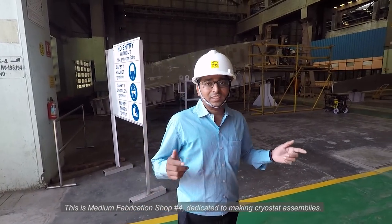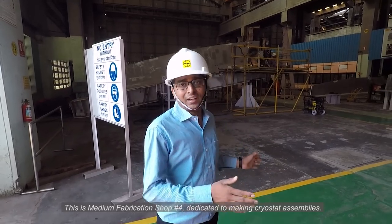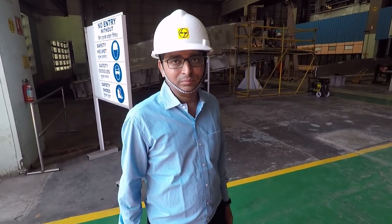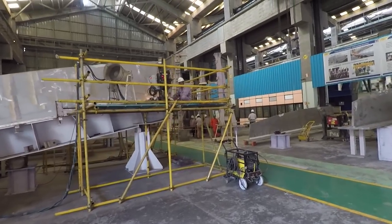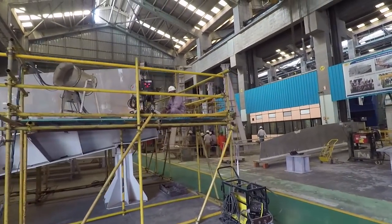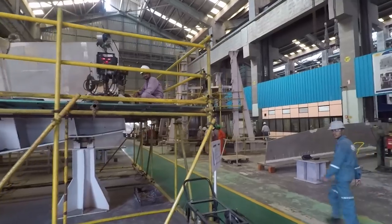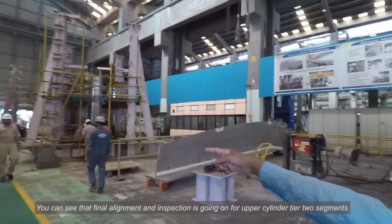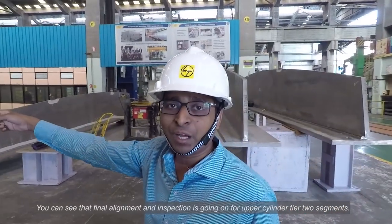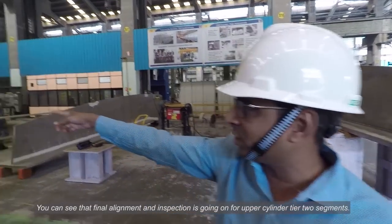As you can see, final dimension inspection is going on — final dimension inspection for upper cylinder tier 2 is going on.